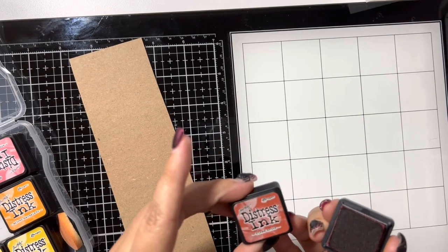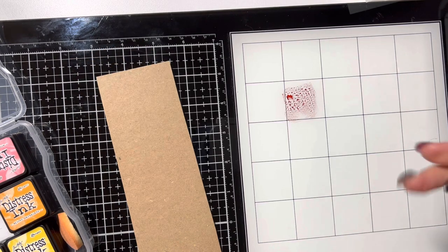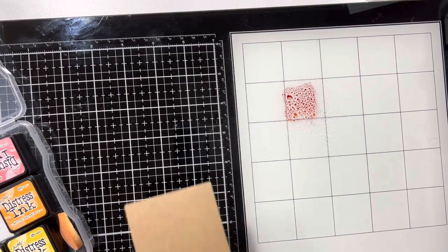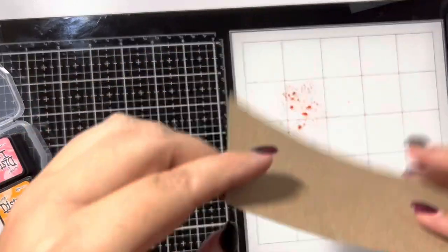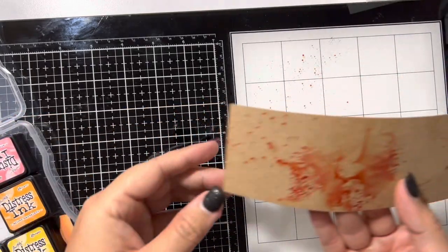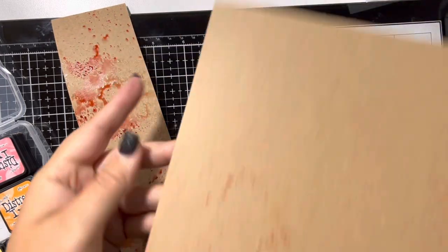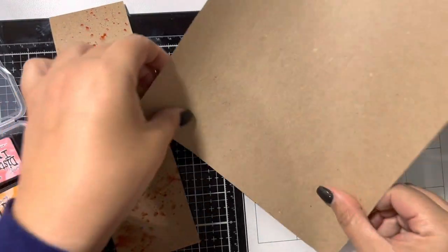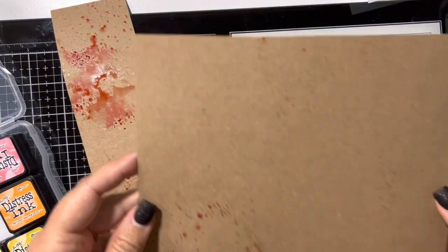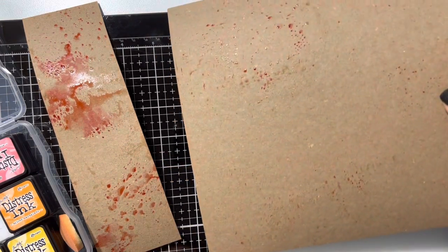The first color is Fired Brick and I'm just going to put some down. I'm going to spritz some water and then I am just going to get it all different colors — I'm not really caring what it looks like, I just wanted to add some color into it. I probably should have gotten my heat tool, but almost all the color is gone and that's fine with me because I don't want too much of that one color.